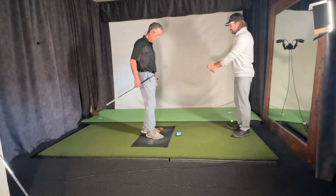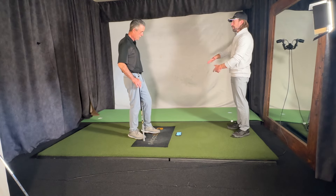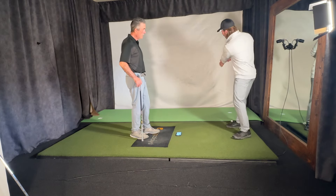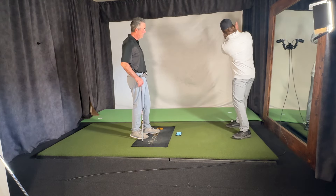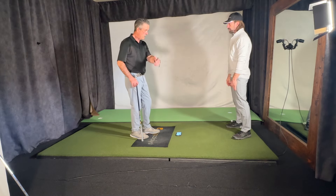When you go into flexion right away and shut that face, you're going to be fighting a hook and you can't release it. So your rotation is going to go way down and your speed's going to go way down. But if you start maintaining extension as you go back and feel that radial deviation staying wide, then you have control of the clubface.